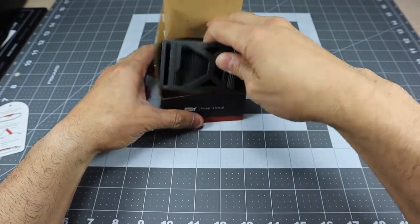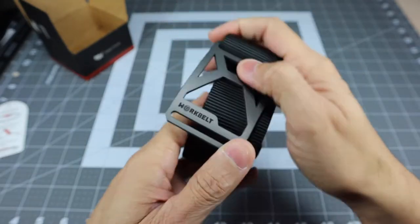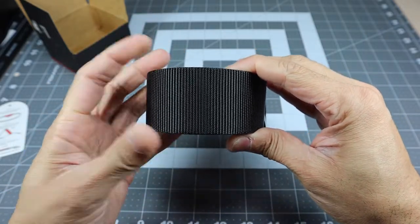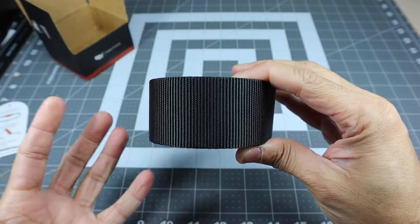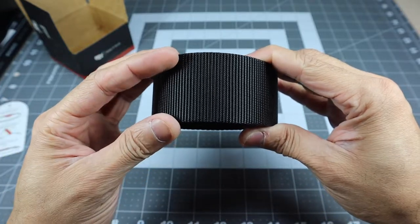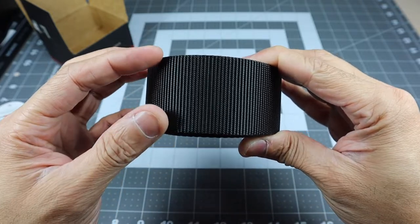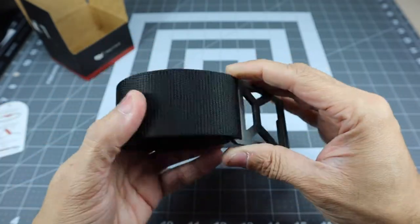This one right here is part of their Work Belt system, and basically what that is is a thicker nylon strap. This strap is actually 1.75 inches wide. Like I mentioned, it's a thicker belt so for my purpose it's going to be a lot more comfortable when I wear it. I was actually using their thinner belt — I think it was the 1.5 inch — so just a little bit thinner, but that extra width actually does make a difference, especially if you carry a lot of gear.